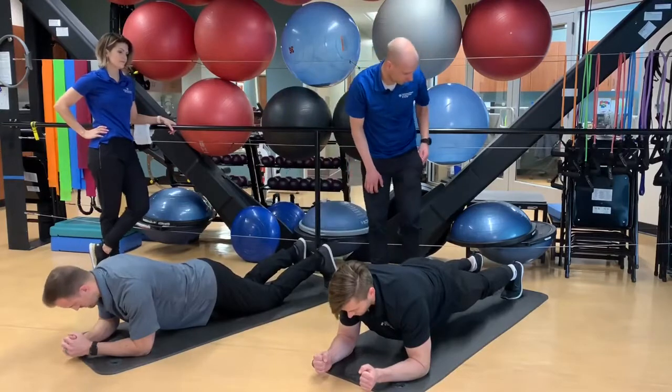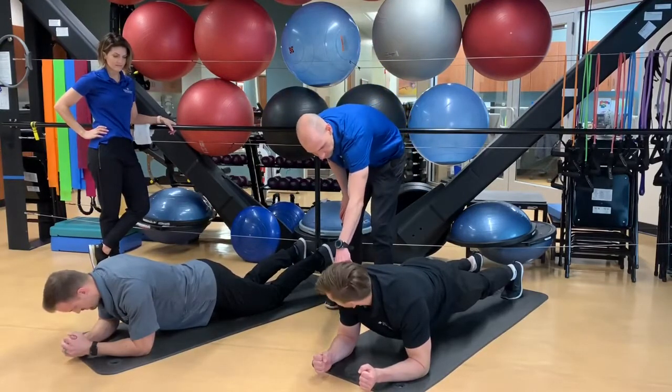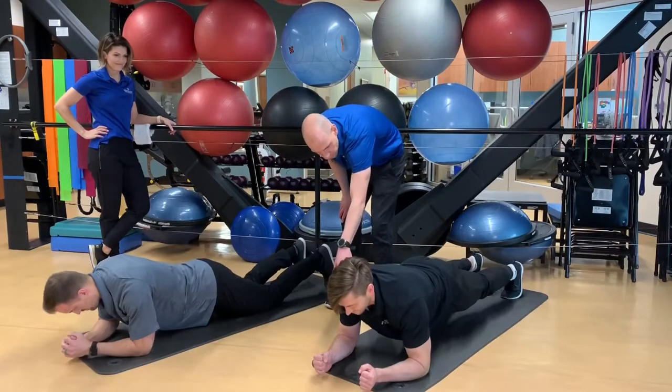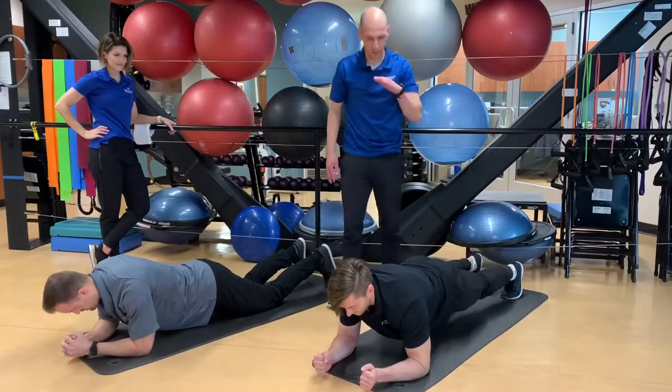The last version of the plank is from the toes. Ryan Otterson — looking at the angles — back is flat, shoulders, hips, knees, ankles forming a nice straight line.